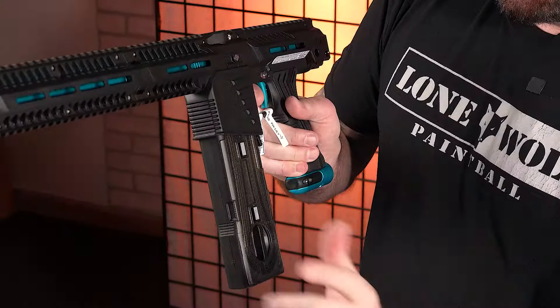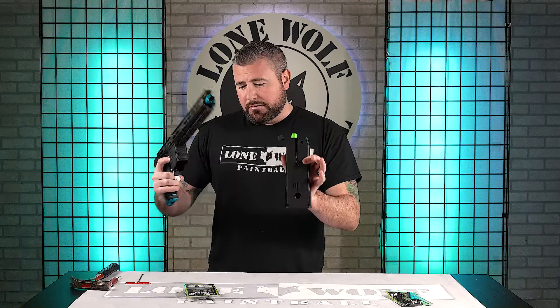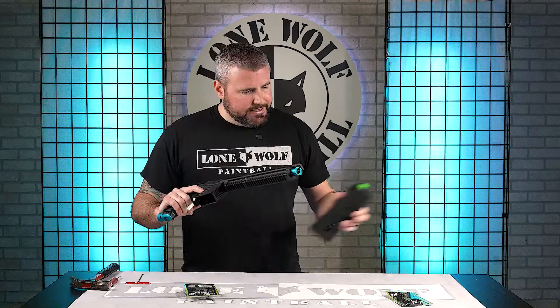Price point on this: $29.95. The Flared Magwell and the EMFs work with the CF-20 mags and they also work with the DM mags as well. So let's install this sucker.